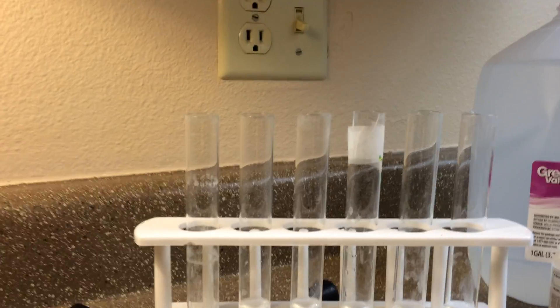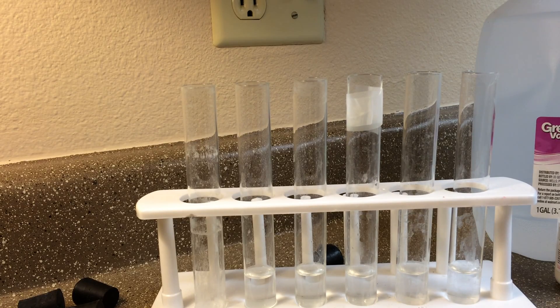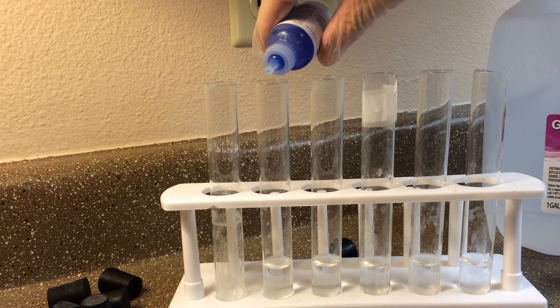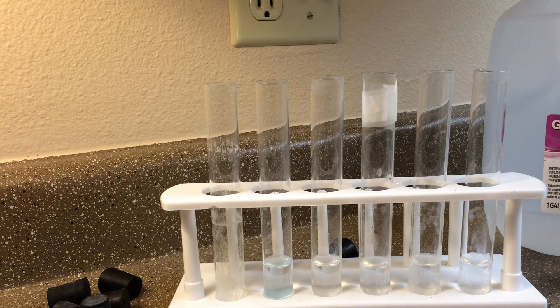Here we've got distilled water lined up to about the same height in all these test tubes. We're gonna try to make this quick. The first one — we're gonna put five drops of Biuret reagent in distilled water: one, two, three, four, five. So you can see what it looks like in just regular distilled water.